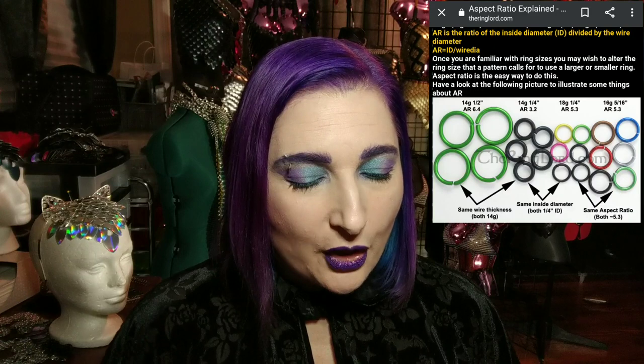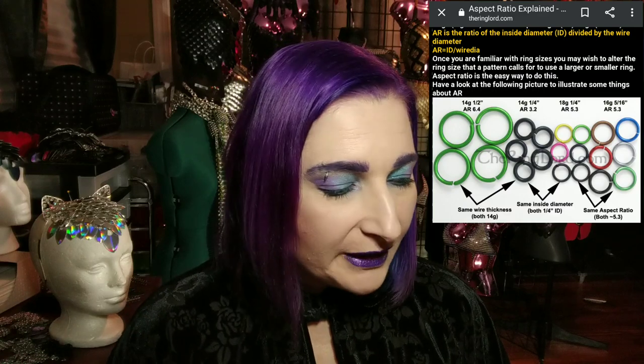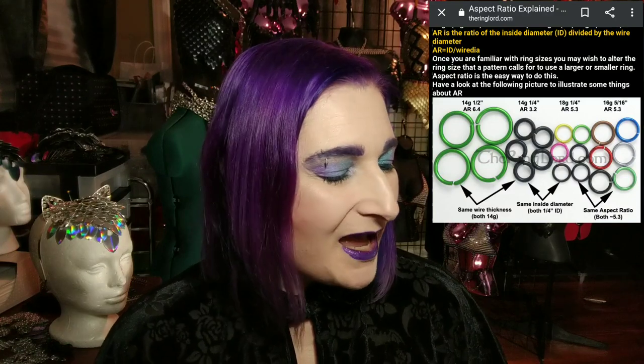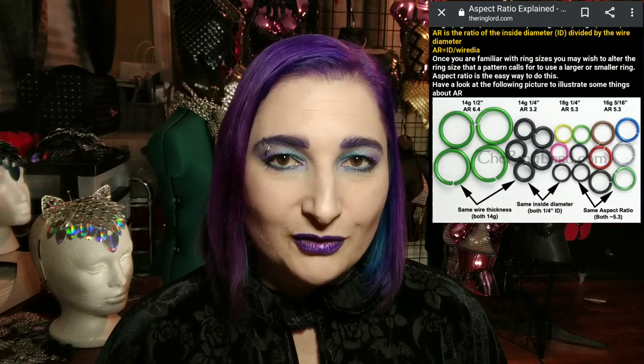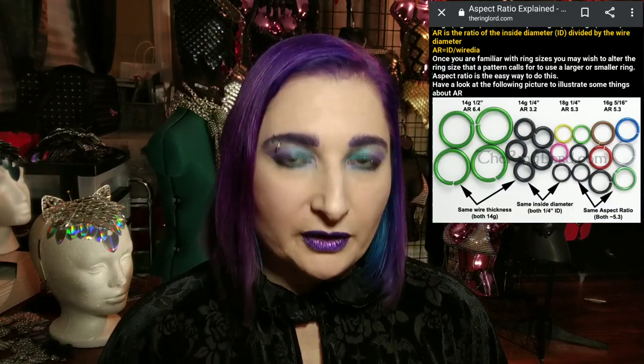And every chain mail weave does have an AR, which is aspect ratio, which tells you how the rings need to be sized for that weave to work properly. I personally do not know the aspect ratios, but if you Google it, I'm sure you can find the aspect ratio for Byzantine. I just experiment and find out which rings work best for me. And I do know that the Ring Lord will tell you the aspect ratio for a lot of the weaves as well. So they are a really good resource.